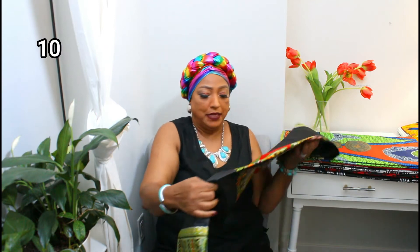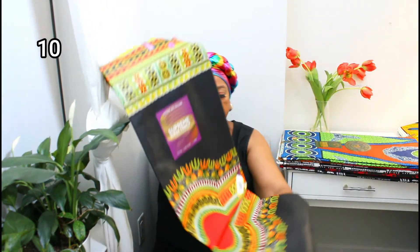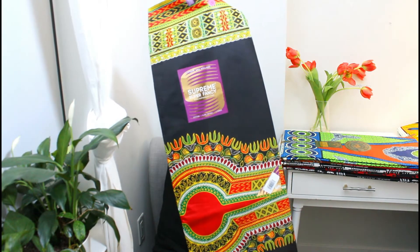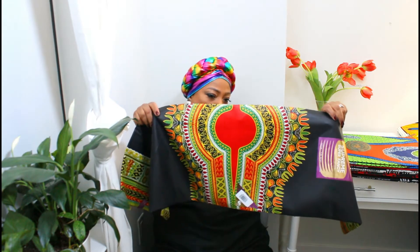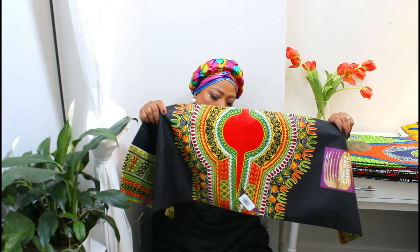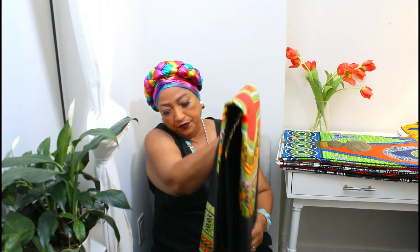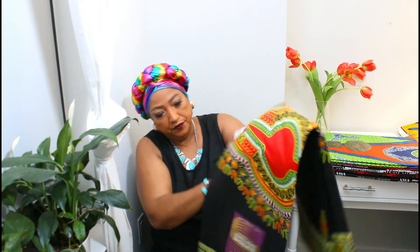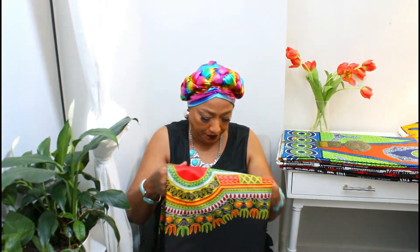And this is number ten. This will make a beautiful dashiki dress, or pants and skirt. This is how this one looks — and this one is number ten.